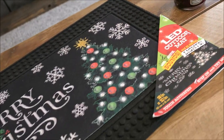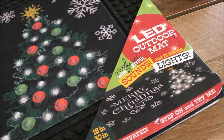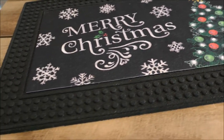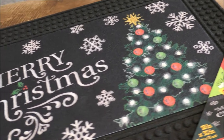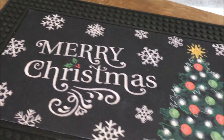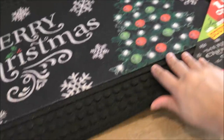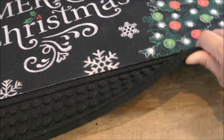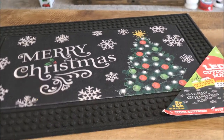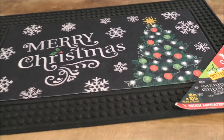I picked up this rug from Marshalls — only $16.99. It's touch activated, so when you step on it, it has lights and music. It's so funny to have at your front door. I kind of wish it was a different color — I hate black for a Christmas color. But I still thought it was so cute. This rug was specifically made for outdoor so it's that nice thick durable material. I don't know how long the music and lights will last on this, but it's so cute and it was a good find.